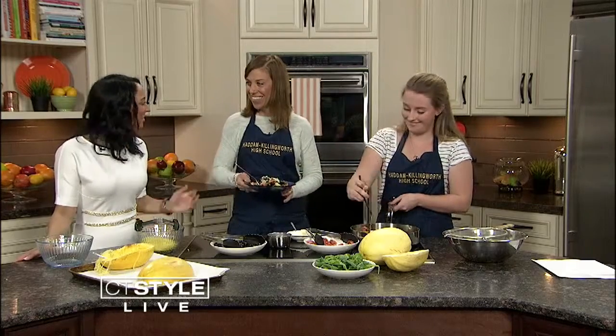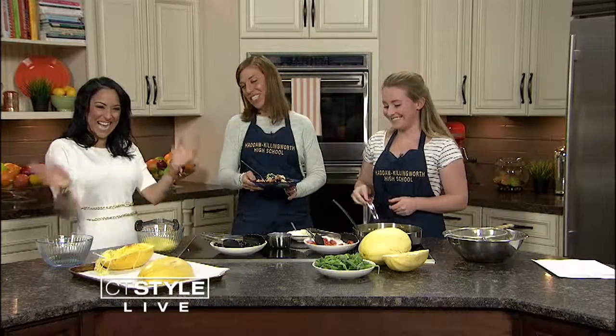A beautiful lunch, and this is very, very good. Ladies, thank you so much for being here. Thanks for the easy recipe — I feel like this is going to be a go-to. Thanks for having us.